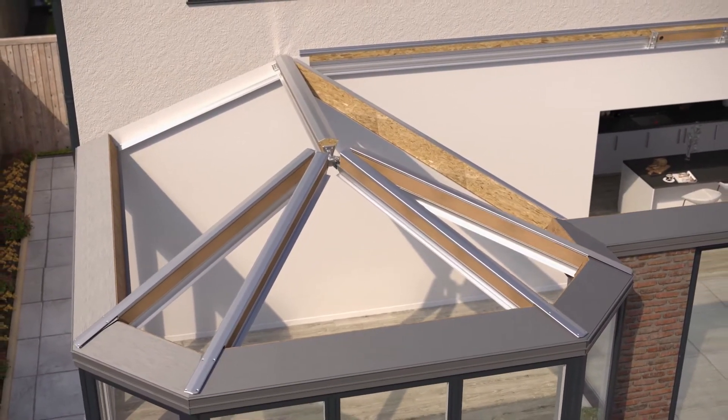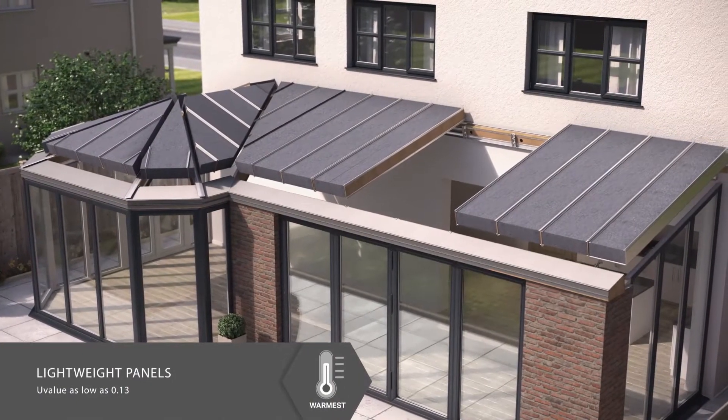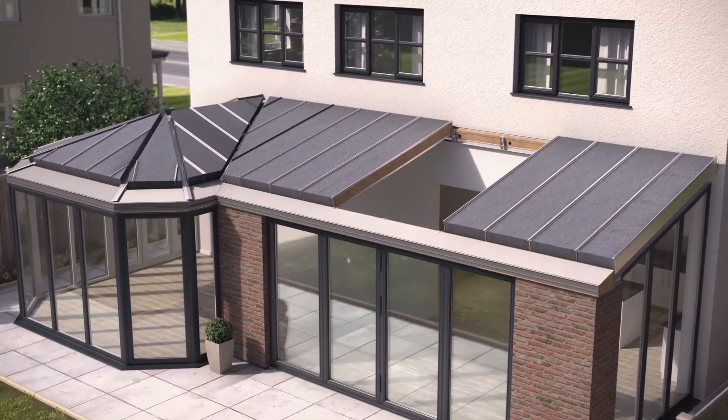The lightweight panels are dropped into place, insulating the roof to a building regulation-compliant U-value as low as 0.13.